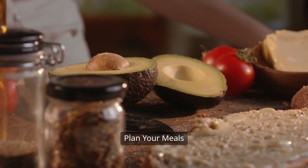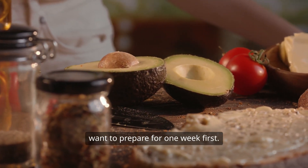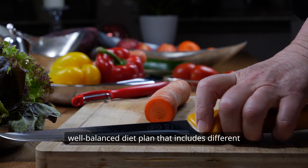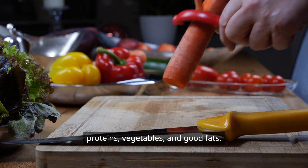Step 1: Plan your meals. Figure out the main menus that you want to prepare for one week first. Also take into account breakfast, lunch, dinner, and snacks. Have a well-balanced diet plan that includes different proteins, vegetables, and good fats.